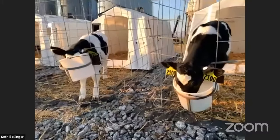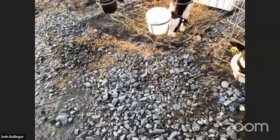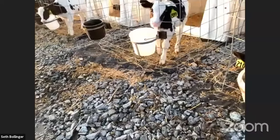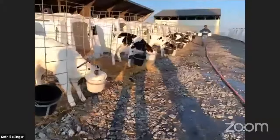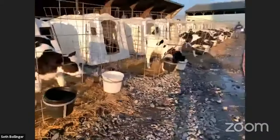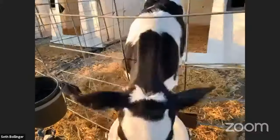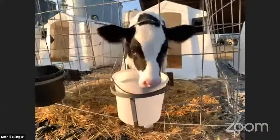As she gets older, we'll match her number to a collar that tells us how much she is eating, how active she is, and that helps us determine when she is in heat and when she'll need to be bred. Eventually we'll be able to see how much milk she is giving once she becomes a milk producer here on Meadow Spring Farm. Cassie is hard at work taking all these milk buckets out, and as you can see the calves love it — it's their favorite thing of the day.